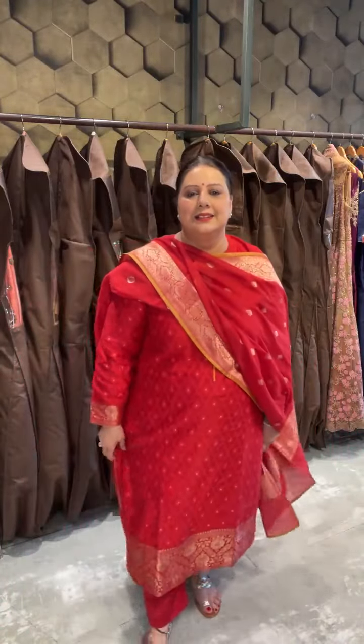Hi everyone, a very good afternoon to all of you. Aap sab ko mera namashkar. I'm Jyoti Kapoor from Ras by Kaaj, Lajpat Nagar Central Market, New Delhi. Hello Smriti ma'am, hi Nidhi ji, hi Chandrika ma'am. So gradually the weather is changing — especially northern India is getting warmer day by day, so hopefully very soon we are going to deck ourselves up with the most beautiful cottons.